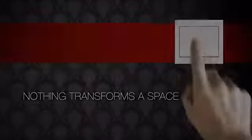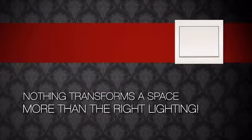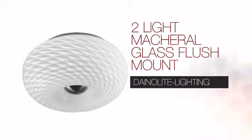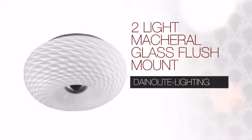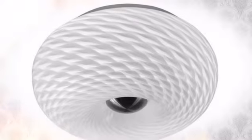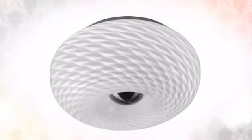Nothing transforms a space more than the right lighting. Create the design of your dreams with this light. This design from DanaLight Lighting combines skills, resources and experience to bring your lighting visions to life.